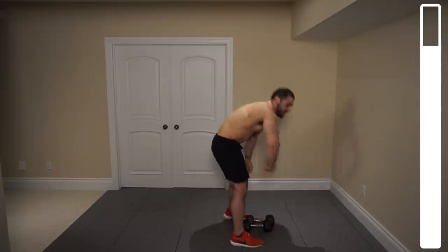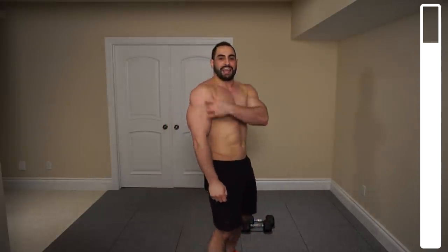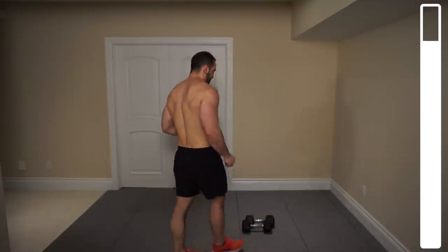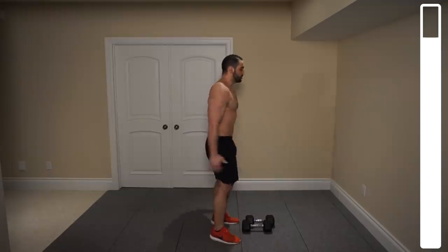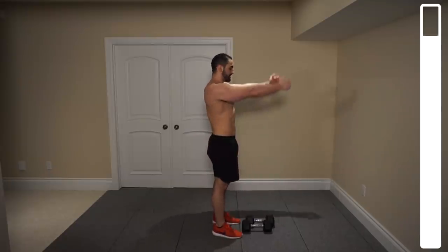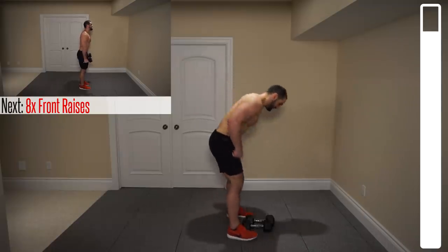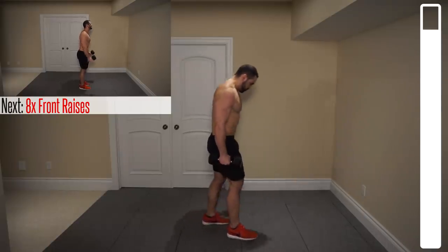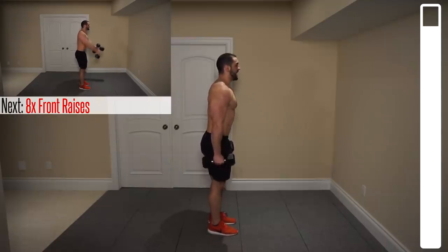Put those dumbbells down for a second. Shake everything out. We're going to finish the workout routine right here. We're going to be hitting the anterior, or front head, of the deltoid with some dumbbell front raises. Thumbs facing up, neutral position, bringing those arms to parallel with the ground. Eight repetitions, shoulder-width apart. Ready? And go.